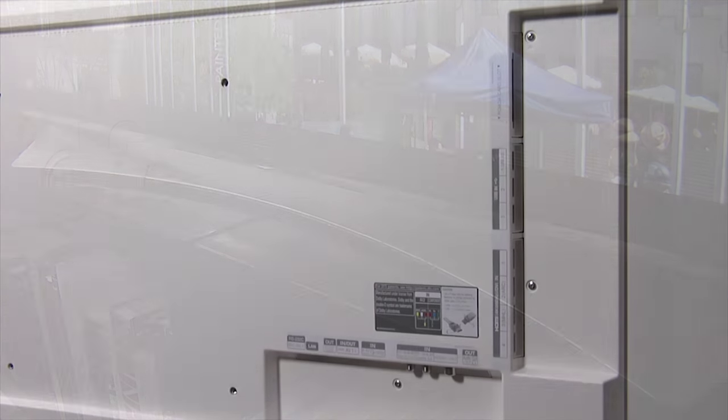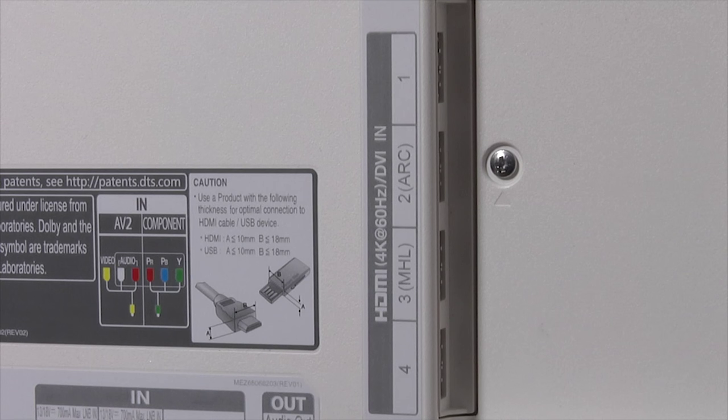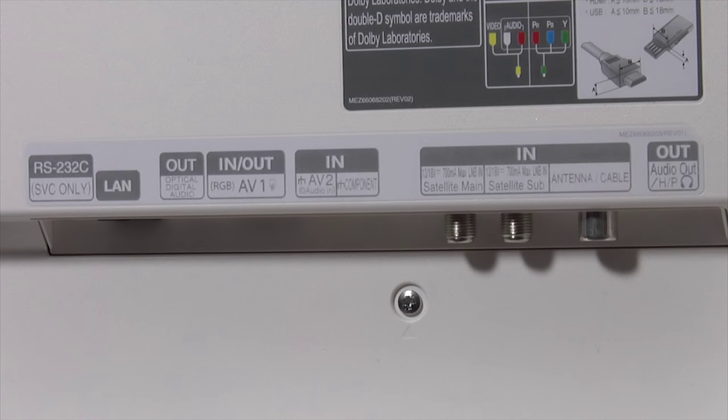In terms of connections, the UF950 has four HDMI 2.0 inputs with support for ARC and MHL, and three USB ports, all of which are sideways facing. There are also various legacy connections facing downwards, including a LAN port for a wired connection, or there's also built-in Wi-Fi.